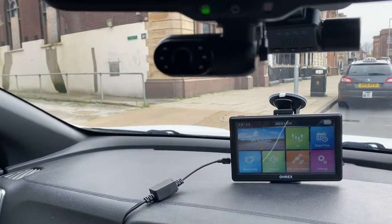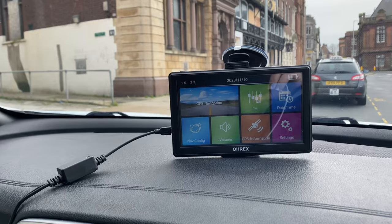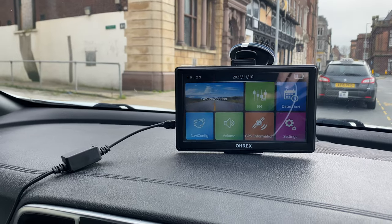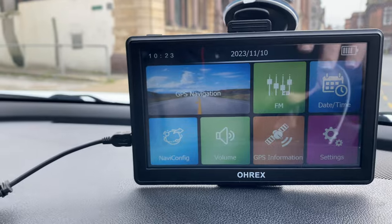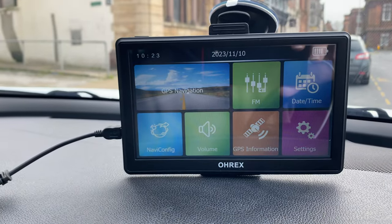I think the reason it came with two is because one of them - and I haven't double checked this - is for a 24-volt input, maybe into a lorry or a truck or something like that. But I've got it all plugged in, and when I've got it in, this is kind of the initial screen that comes up. It's very self-explanatory, which is why I've not had to use any instructions so far.